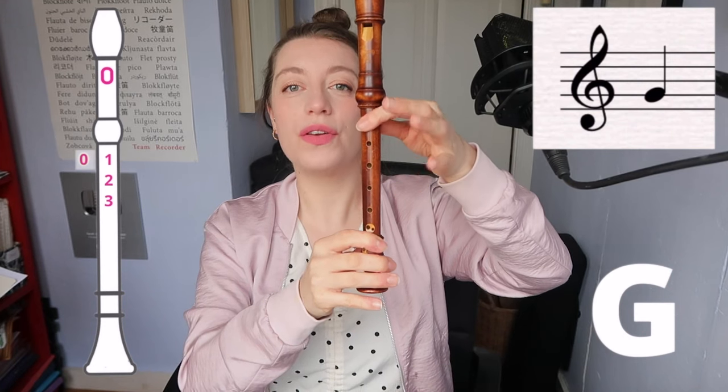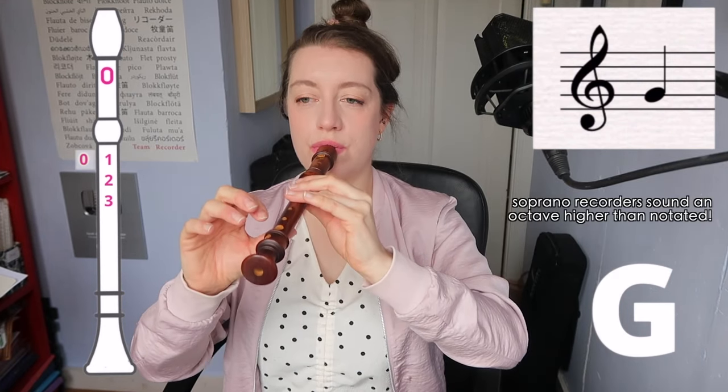Let's start with the note G. You're covering the thumb hole and then one, two, three. Even though we're not using your right hand, I want you to put the thumb in the right place on the back, roughly between holes four and five, supporting the instrument and not tucking your fingers under the recorder because we're going to need them in a second.